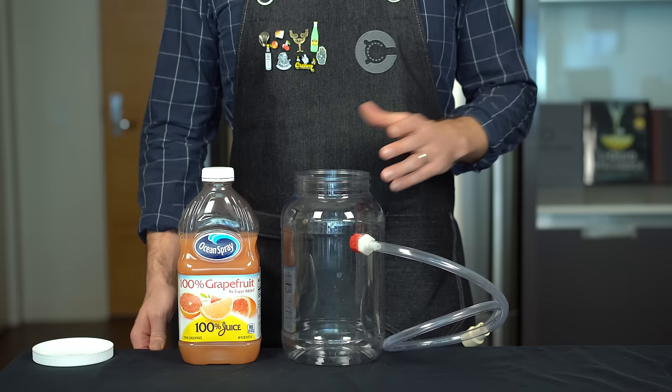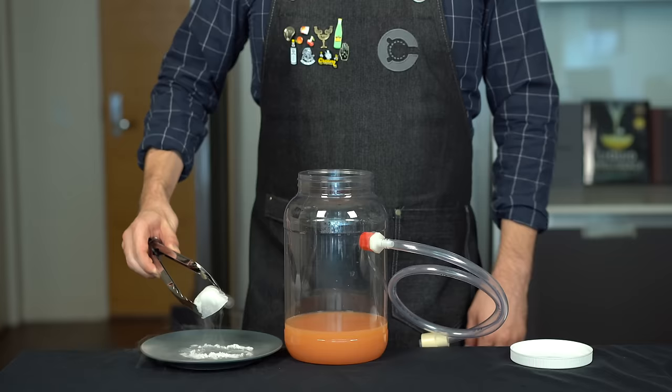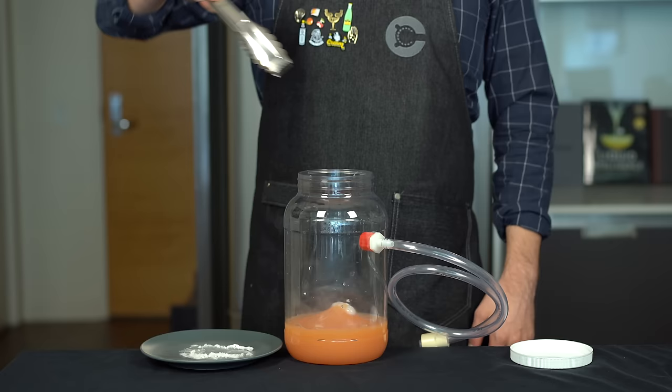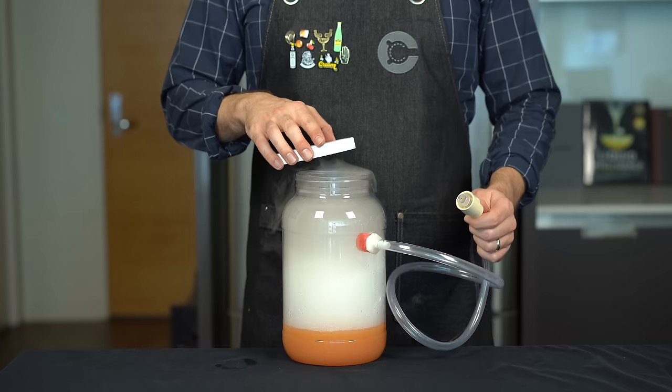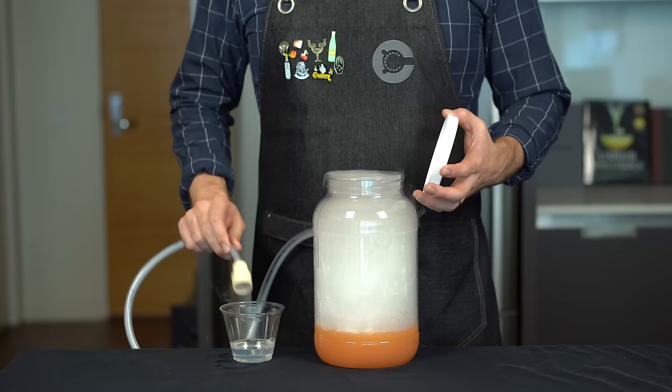I want to try to get some citrus aromas in this bubble, so instead of using water with the dry ice we're going to swap that for grapefruit juice. Pour it into the tub, then using tongs carefully add in some of your dry ice. You want your liquid to be a little warm so you get a more intense sublimation from the dry ice. Once you've got that going, pressing the lid on top will force the CO2 through that tube, which is going to allow us to create those bubbles.